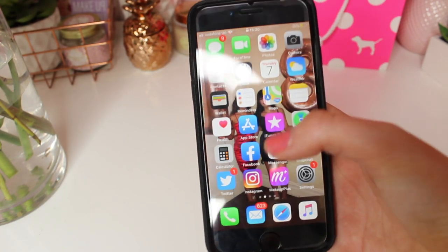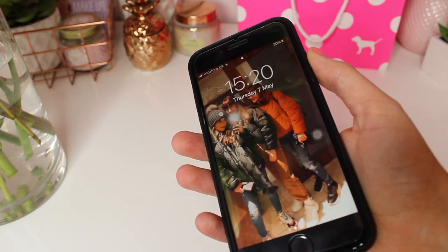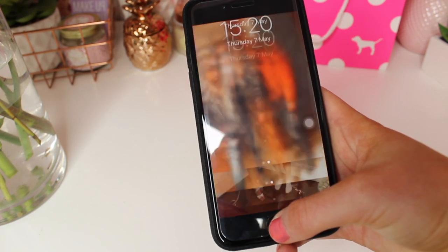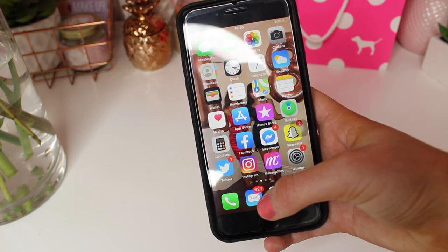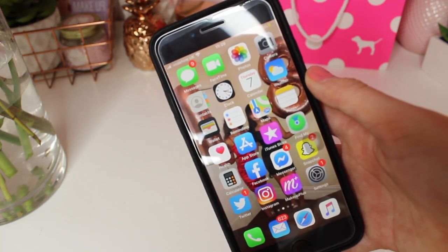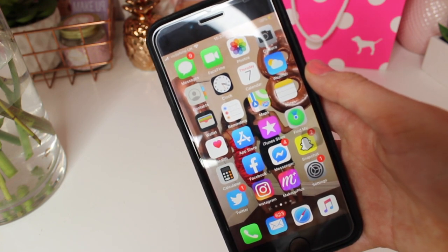Here is my lock screen — it's a photo of me, my mum and my sister. That's a very nice photo. Then I unlock my phone and we come on to messages, FaceTime, photos, camera, and all sorts.